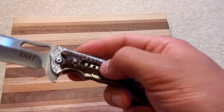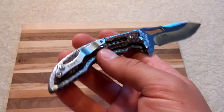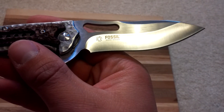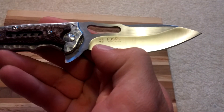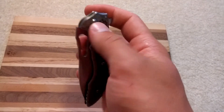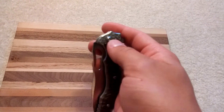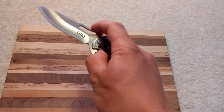It has this little cutout here, just for aesthetics — looks pretty cool. It's got 8CR13MOV stainless steel. It's this Fossil Ikoma design, and that little symbol right there is the IKBS ball bearing system that this has. There are little ball bearings that the blade rides on behind the pivot screw there, and it makes it really smooth.